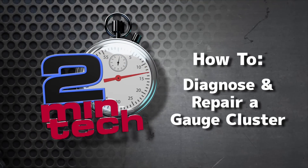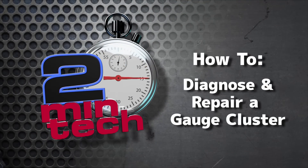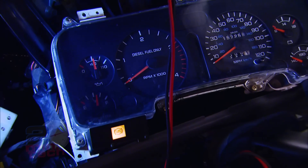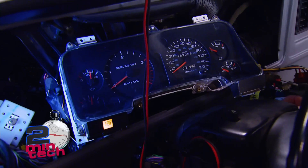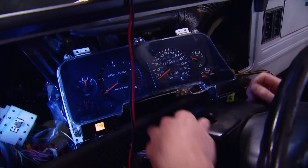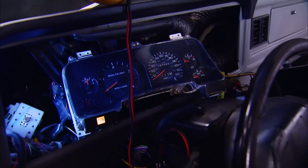Two Minute Tech. With the engine running, it's pretty evident that the oil pressure and fuel level gauges are functioning correctly, but the tach, voltmeter, and water temp gauges are not. Here's what I did to diagnose the problem.